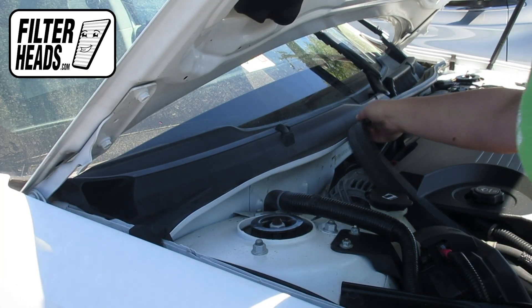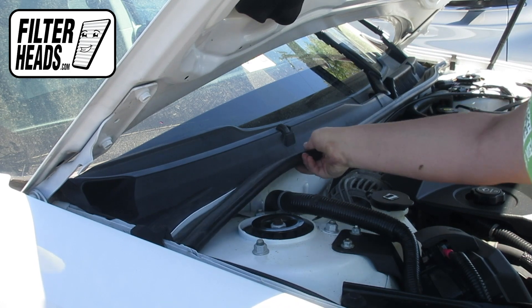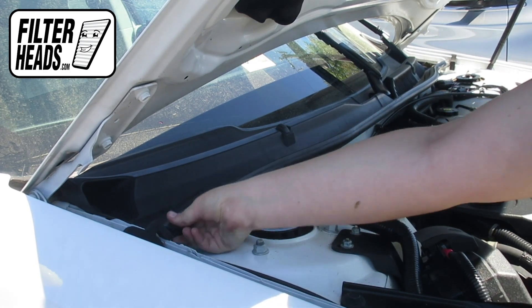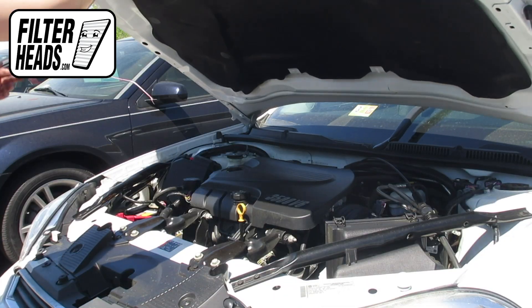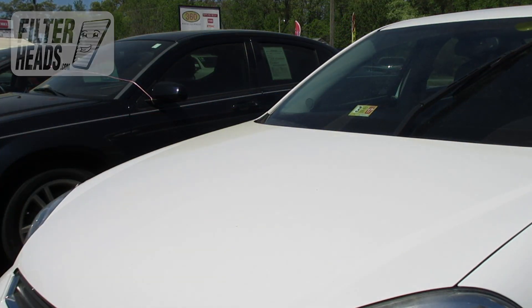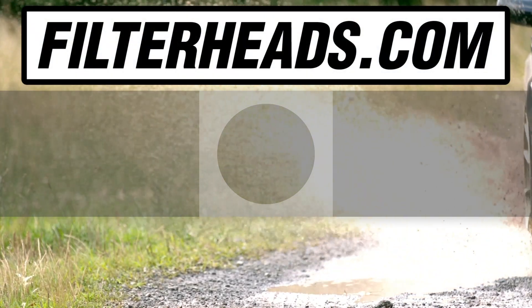Reinstall the weather strip. Close the hood. Visit our website to order your filter to ensure that it fits.